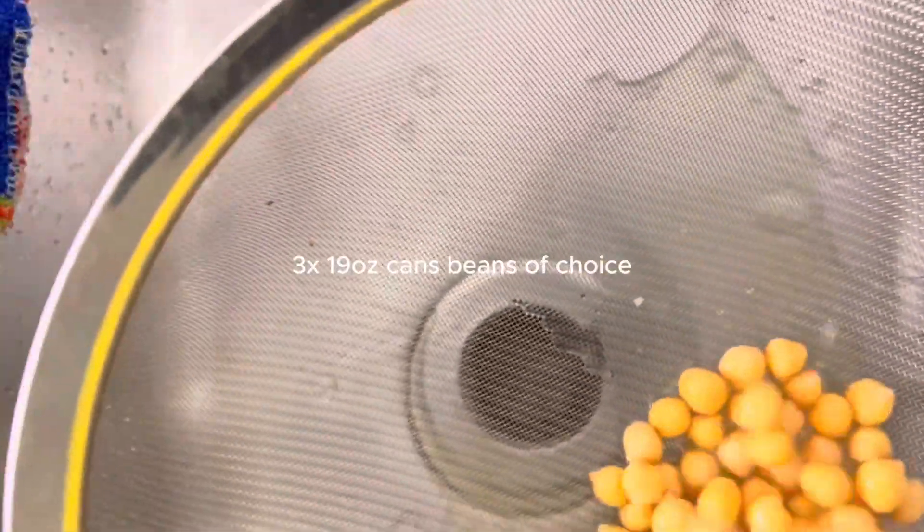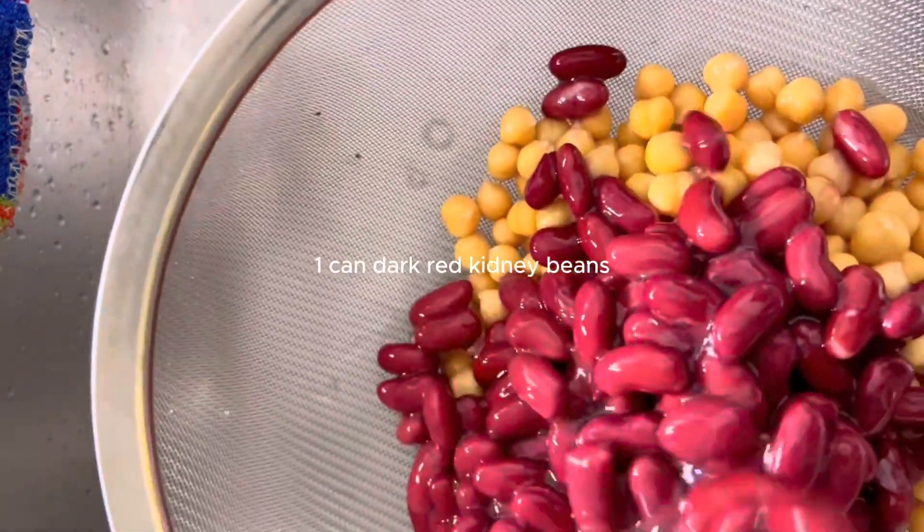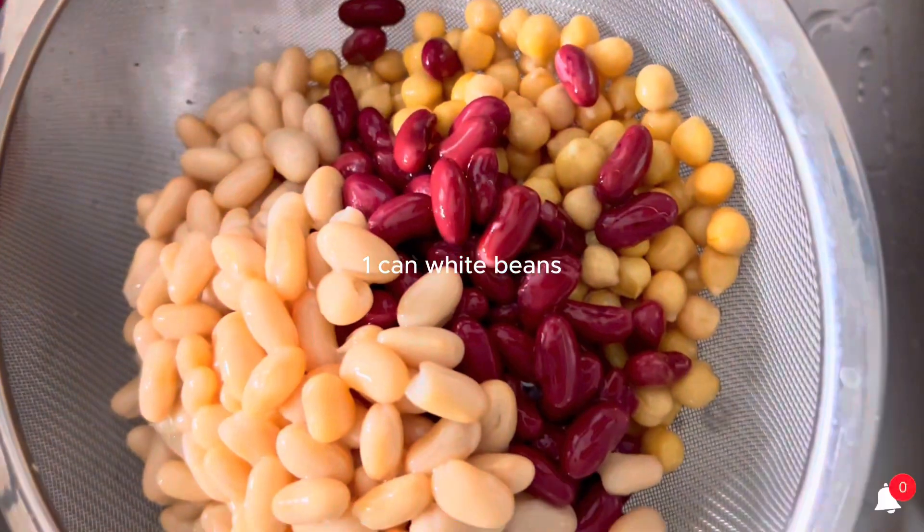We've got three cans of beans of choice. I got chickpeas, dark red kidney beans, and white beans. You can use any three beans you like. Give those a good rinse.